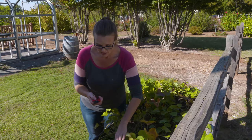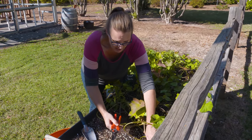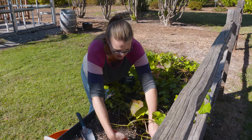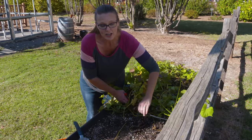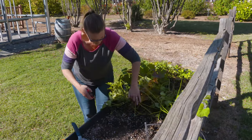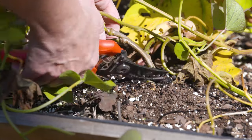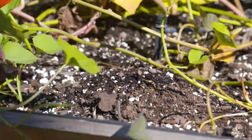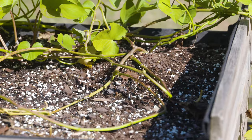We planted ours in a raised bed. Generally, you want to harvest your sweet potatoes when the soil temperature begins to drop below 60 degrees. Being in a raised bed, we want to make sure we're getting them out in time. The first step is to go ahead and remove a lot of your vegetation, so we're just going to cut that out. You might leave a little so you know where the base of the plant is and where to dig.